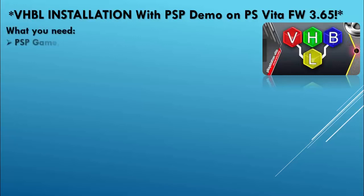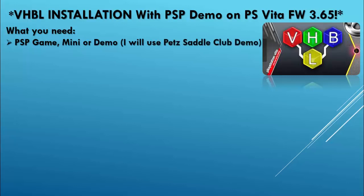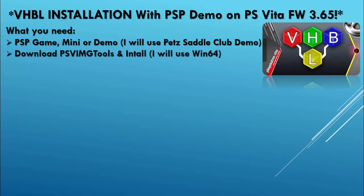So what do we need? We will need a PSP game, mini, or demo. I will be using the Pet Saddle Club demo. We're going to be downloading the PSV image tools and install it to our PC. I will be using Windows 64.